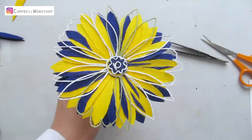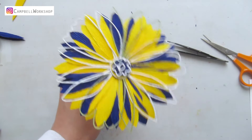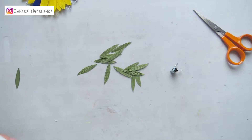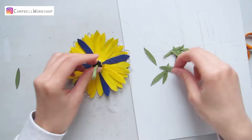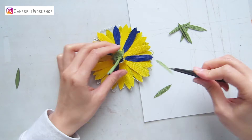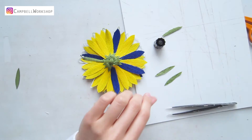Your flower should look like this. Now we are going to make some bottom leaves to hide the bottom of the flower centre. Cut the bottom leaves out of the olive green paper. Attach the leaves one by one to go around the whole bottom. Hold the leaves to the flower stem and wrap the leaves and the stem together.